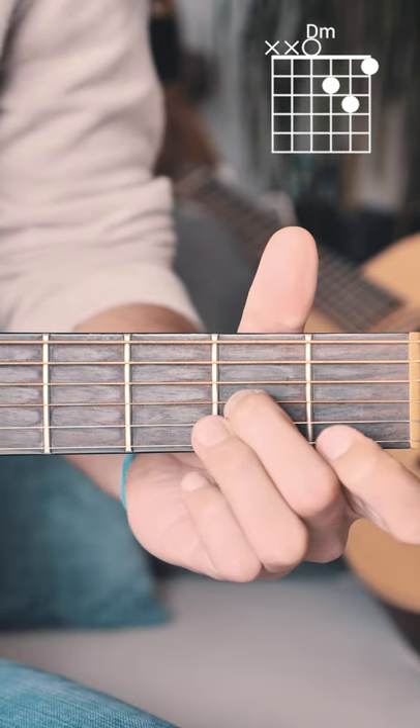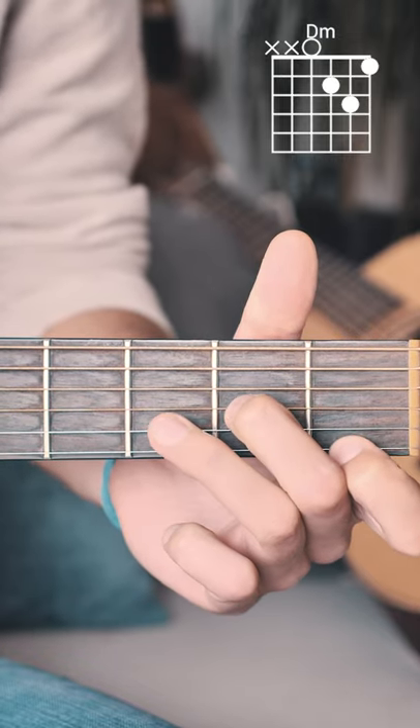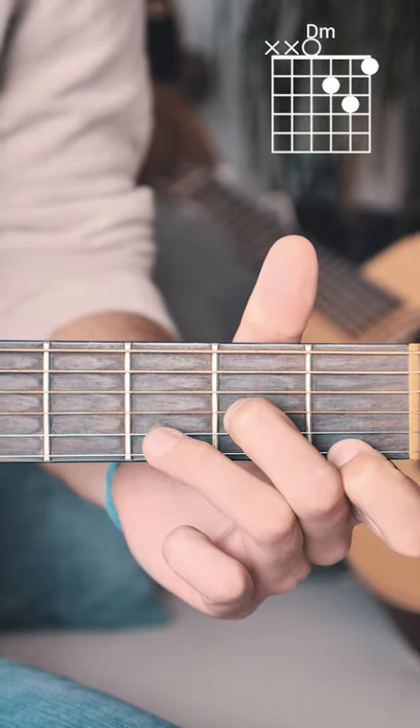Here's how you play a D minor chord on guitar. Start by putting your middle finger on the second fret of the G string, your pointer finger on the first fret of the high E string, and your ring finger on the third fret of the B string. Strum from the D string down.